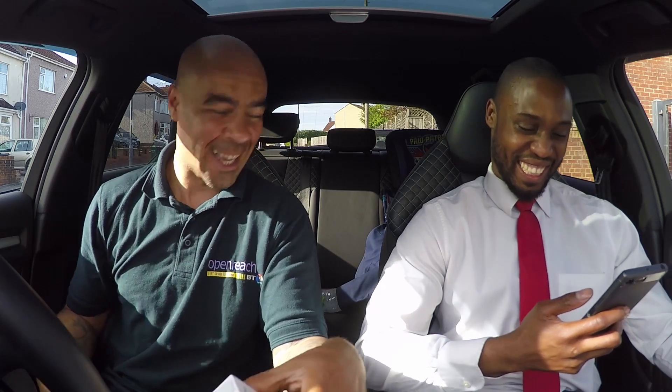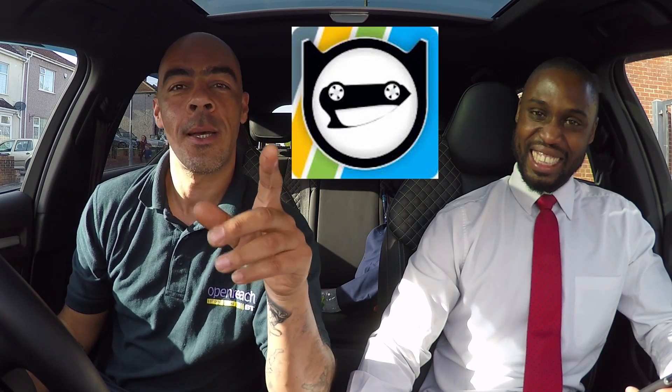Say hello to my glamorous assistant Mr. Dane — you've seen him before and I'm sure you'll see him again. Before you start, you have to download the app, then you pair it with your Bluetooth device on your phone or tablet. The passcode is 1234, then you set up your account.